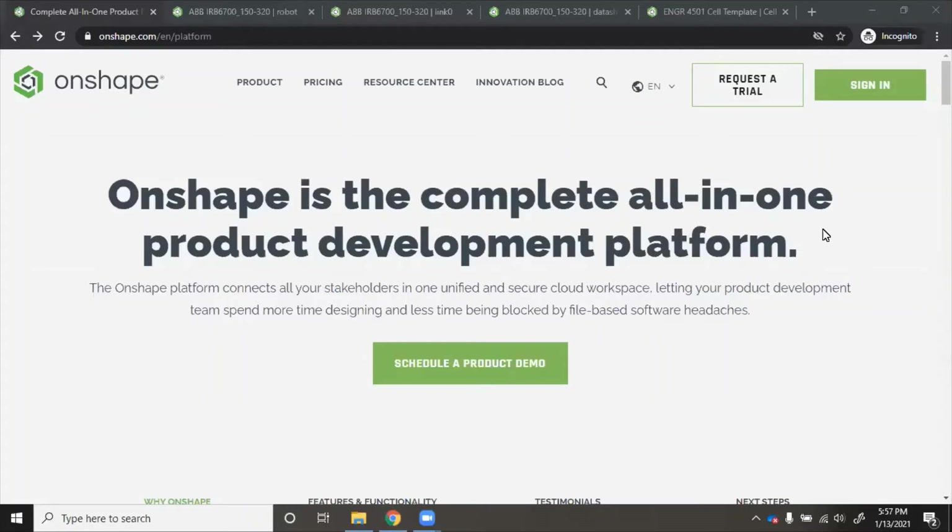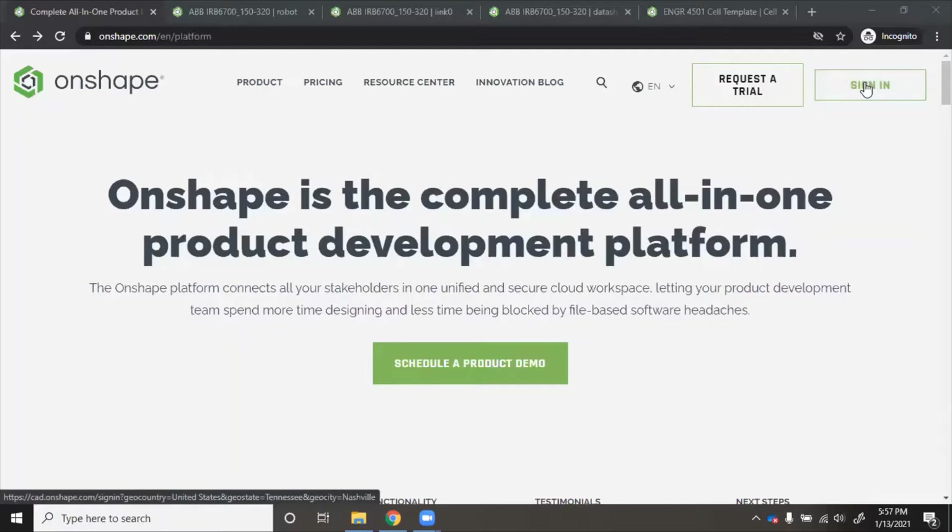This video is going to show how to assemble a robot in Onshape and then check it in your cell layout. The first thing you want to do is go to cad.onshape.com and sign in after you've made your student account.